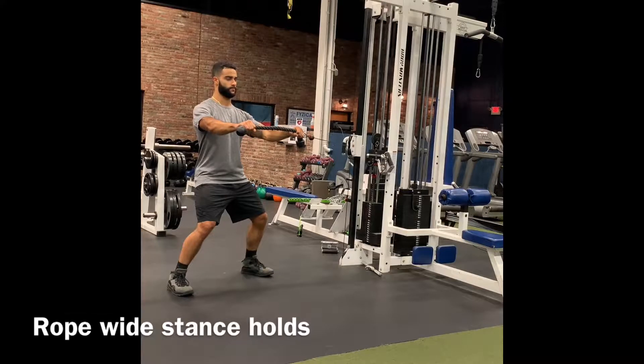As you can see, my wrists are straight when I extend out, the fists are in line with my shoulders, and I am focusing on my breathing.